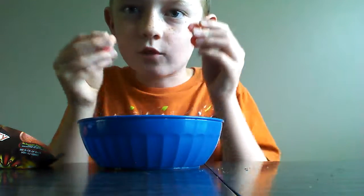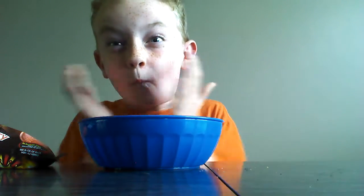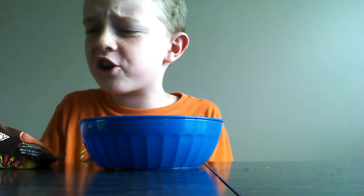Now we're doing three in my mouth at once. Wait — three! Oh my God! Mmm, my God. That didn't take us long to get the sour off.